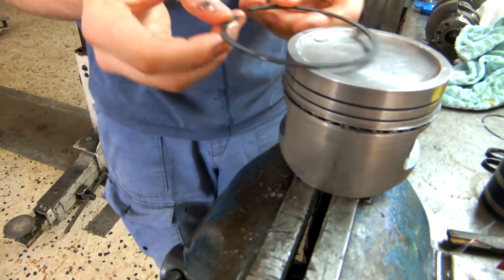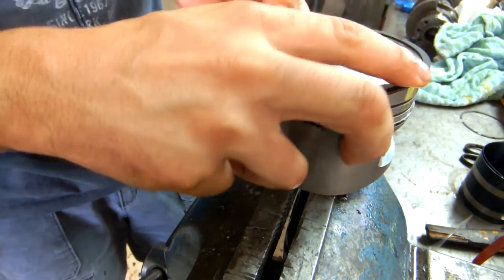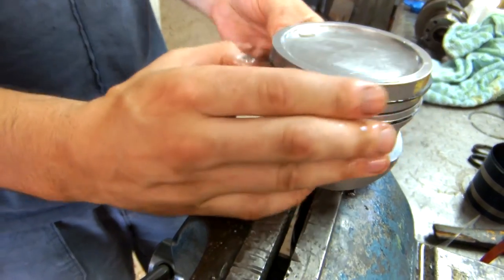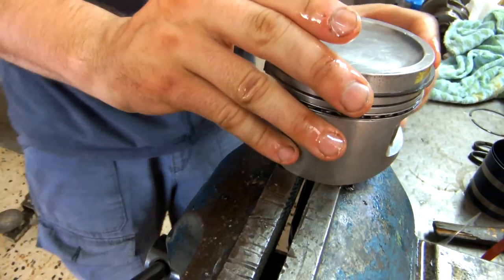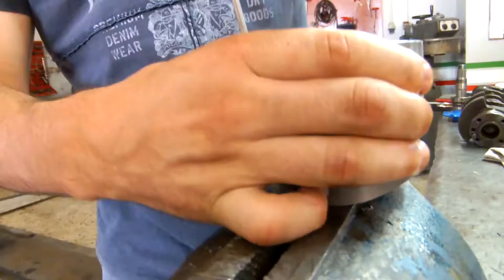The next ring is the second ring, or sometimes called the intermediate ring. This ring has a dual function where it assists the first ring in sealing the heat transfer, and it also aids the scraper ring by cleaning whatever oil is left behind from the oil ring.